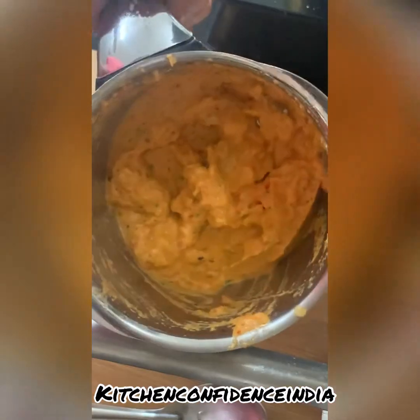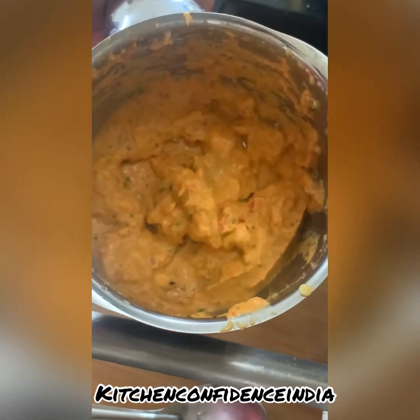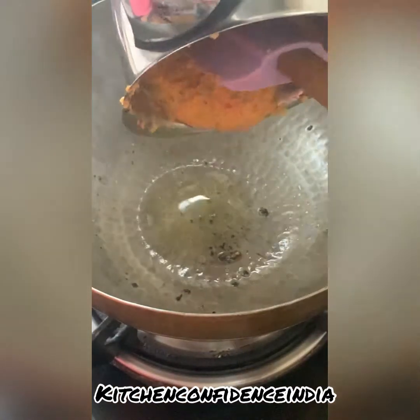Once they cool down slightly, I put them into a blender and grind everything to a very smooth paste. If you feel like adding a little bit of water, a splash, you can. This is the consistency it needs to reach.